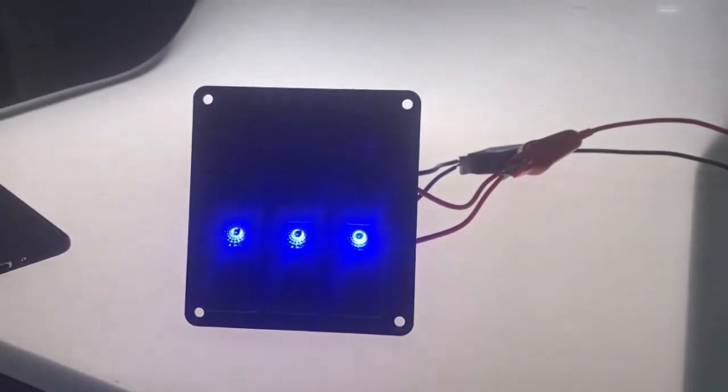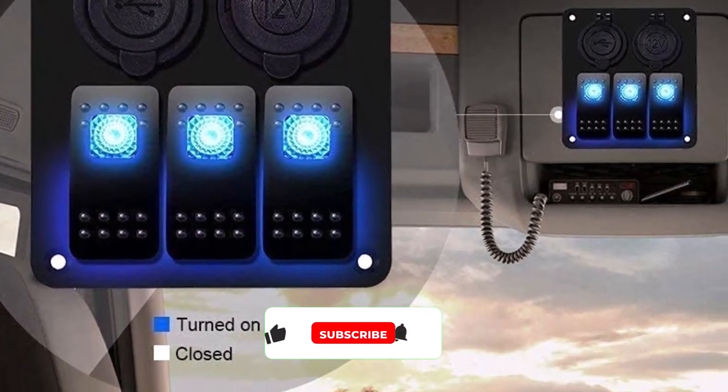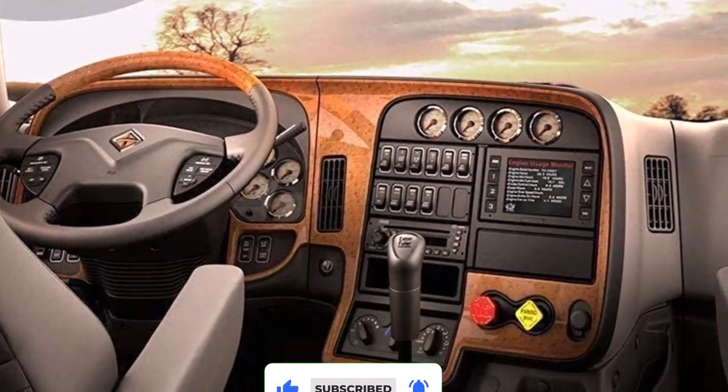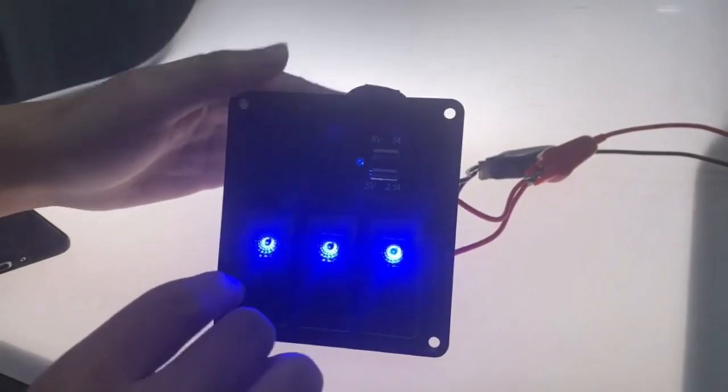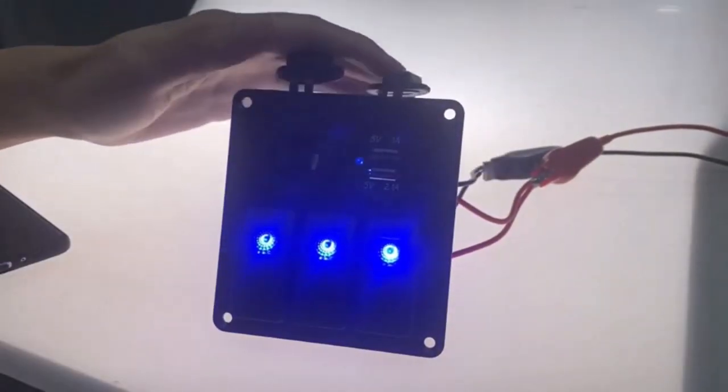The pre-wired feature makes it easy to install — just place it into the switch hole and fix it with screws. Isda's is constructed with a rubber seal cap and aluminum to keep it dry, suitable for maritime applications. The voltmeter has DC voltage with anti-reverse short-circuit protection.